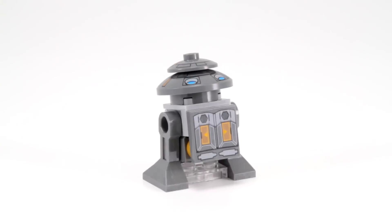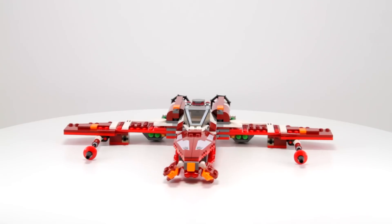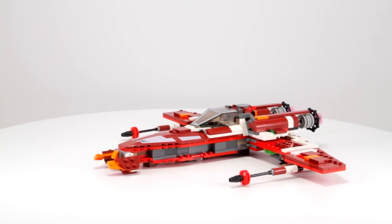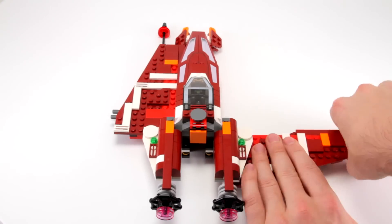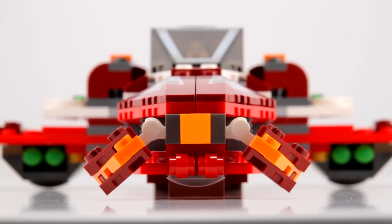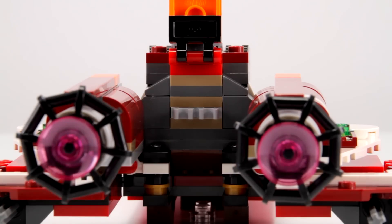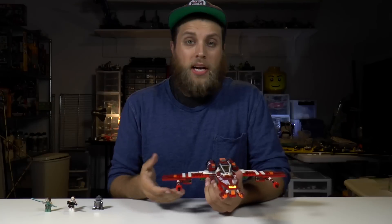Moving on to the Striker Class Starfighter — it's made of mostly dark red pieces with highlights of orange and white. In attack mode it looks a lot like the X-Wing. Instead of the wings splitting apart, they fold towards the body of the ship for cruise mode, which kind of reminds me of the A-Wing. The cockpit opens and closes to seat one minifig, and it has four flick missiles for attack mode — unique because most vehicles only come with one or two. There's also storage space for lightsabers in the back.